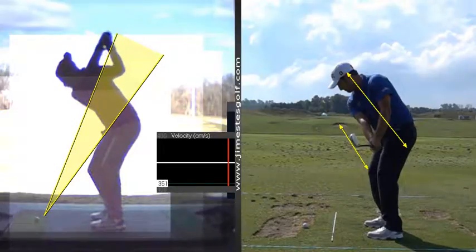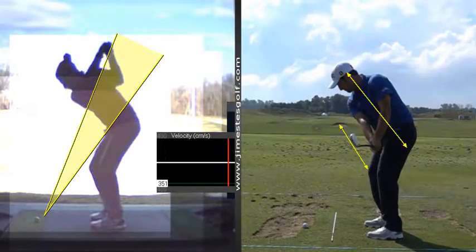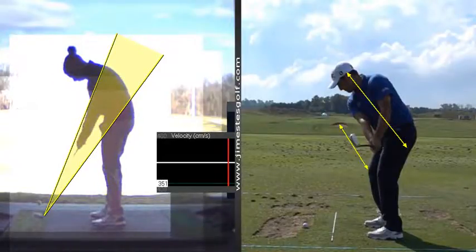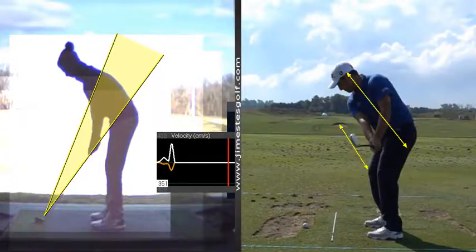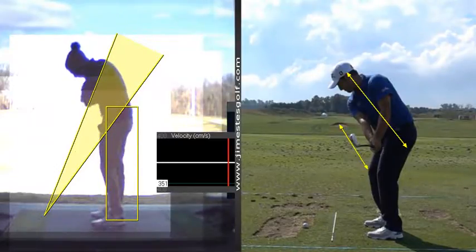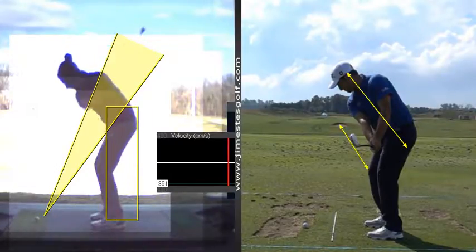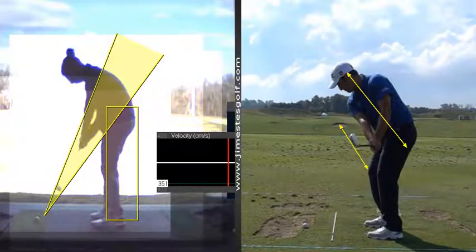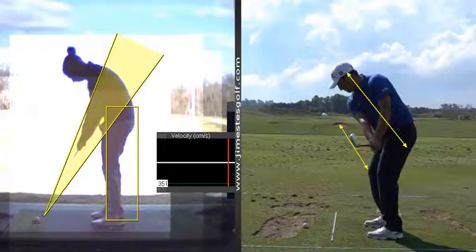Coming to the top, everything looks good here — it's a little bit higher than you've been, but you reroute and come inside. There's the pelvis moving into the ball, and this is what I was telling you: how much core stability is going to be key in maintaining your pelvis. You weren't doing that earlier this year. You're coming in a little bit there, so consequently the shaft is a little steeper at impact.